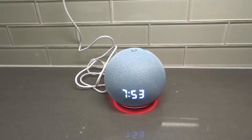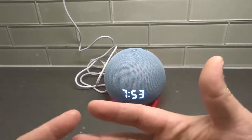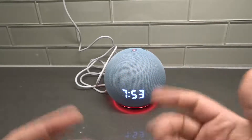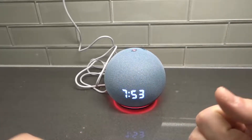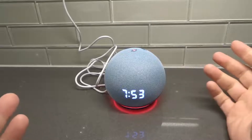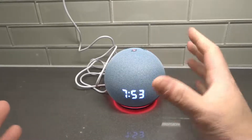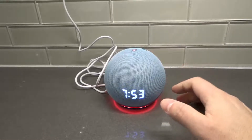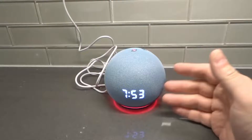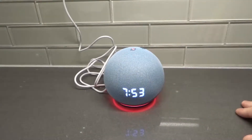Number three: give it five to ten minutes. Sometimes it's just a temporary issue. Sometimes all technological devices just freeze up and need a few minutes to sort of gather themselves before they start working again. So before you automatically think it's a massive problem, maybe the Echo Dot just needs a couple of minutes to fix whatever's going on. If it starts to respond again, you can try some of the other fixes already outlined.